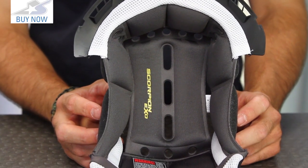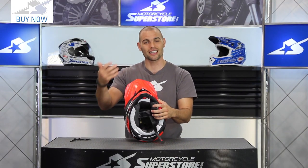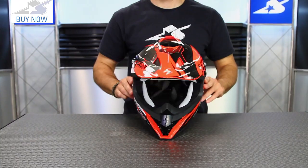The liner system is removable, great, and very comfortable. Underneath that, the EPS we mentioned has lots of vents built into it as well. There's a lot going on with this helmet.